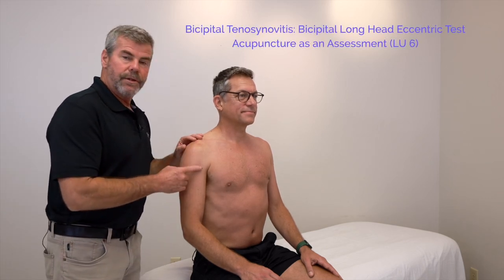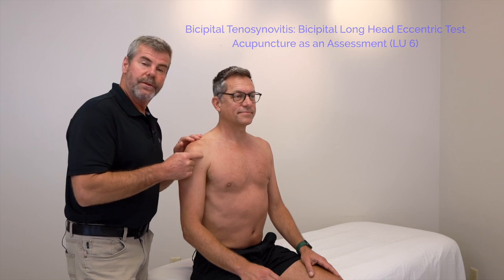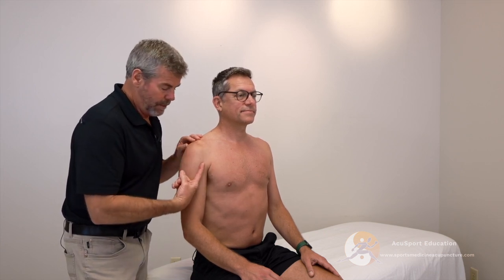This is Jody. He's having some anterior shoulder pain, so we're going to assess to find out if there is bicipital tenosynovitis. We looked at his posture from a lateral view, and he does have a forward shoulder. The head of the humerus is anterior and also superior, which is a common posture when there is bicipital tenosynovitis. That bicipital tendon starts to tether and has increased wear and tear because of that forward shoulder.